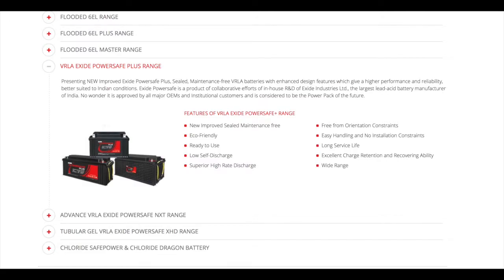The features of the VRLA Exide PowerSafe range battery are: new improved seal, maintenance free, eco-friendly, ready to use, low self discharge, superior high rate discharge, free from orientation constraint, easy handling, long service life, excellent charge retention, and wide range.